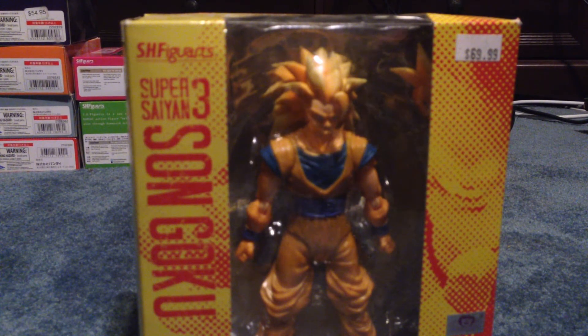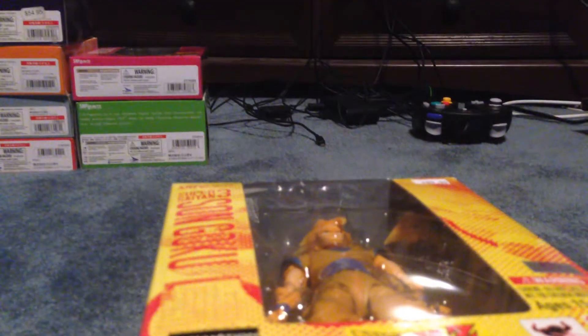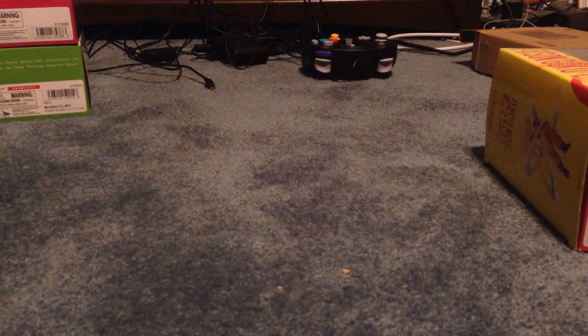Super Saiyan 3 Son Goku — this was my first SH Figuarts ever. I got him last year in January. He had already been discontinued for about a year or two. I was extremely lucky to get him. He was at the place that I go to in Erie, just piled behind stuff, pretty much hidden. So glad I spotted him. This is what started my collection.